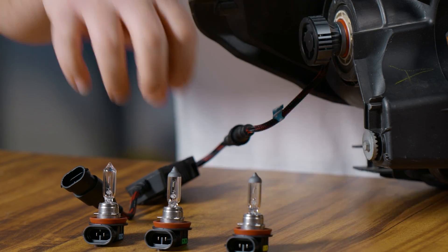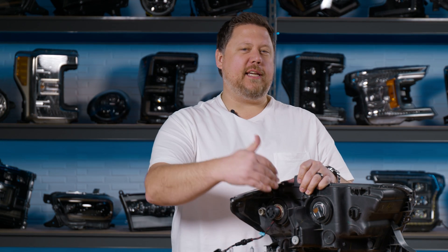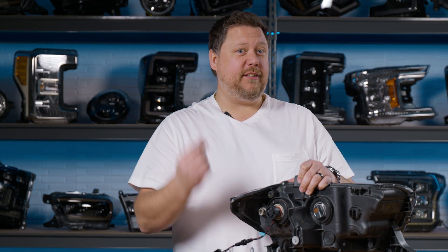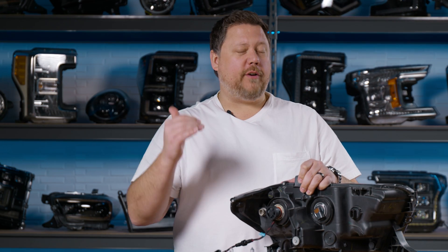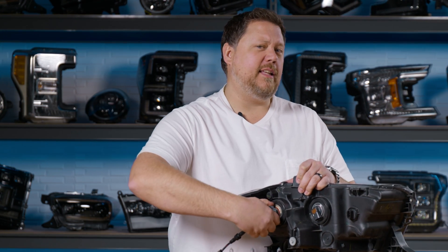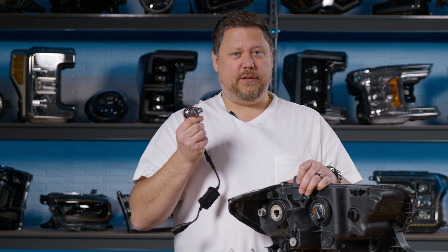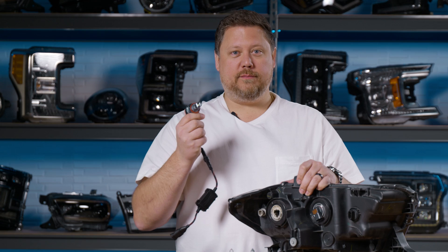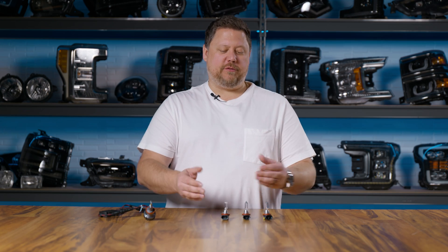At Headlight Revolution, we've tested more LED bulbs than anybody, and we've found some bulbs that are H8, H9, or H11 specific and don't cross-reference to all three. So when you're finding bulbs, make sure you get something like the SV4 that's designed to work with any of those three applications — that way there's no guesswork at all.